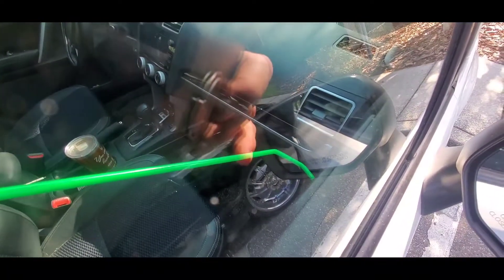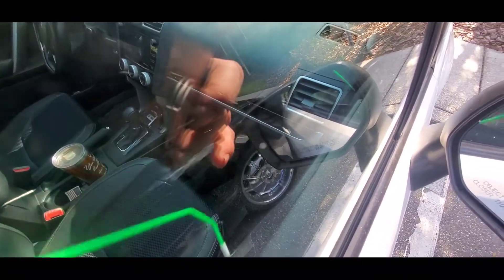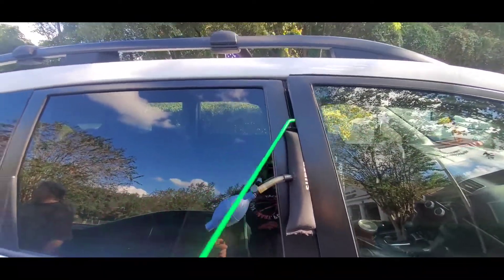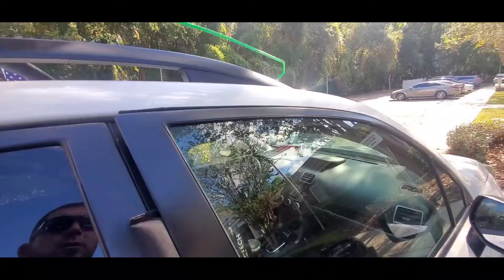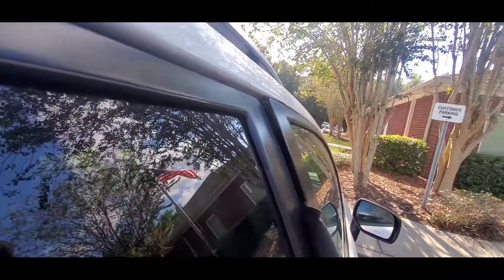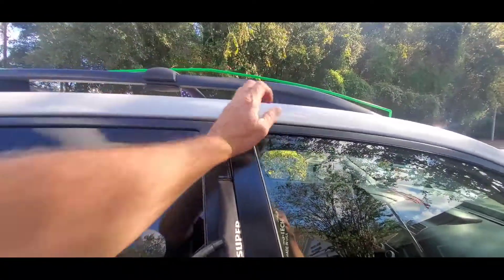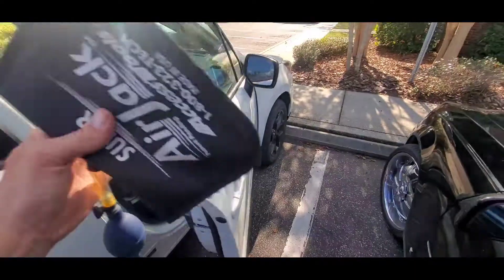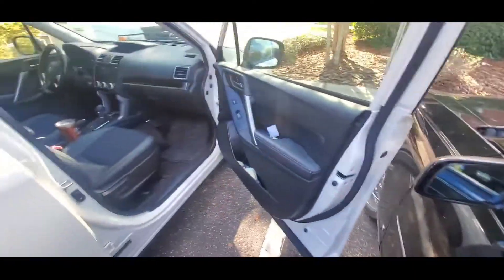Then come over to the flipper lock on the door right above the door handle, hook it, and pull back — that'll flip the lock. Pull your tool back out and open your air valve, which lets the door bend itself back to where it came from, nice and tight so you won't get any air or water in there.